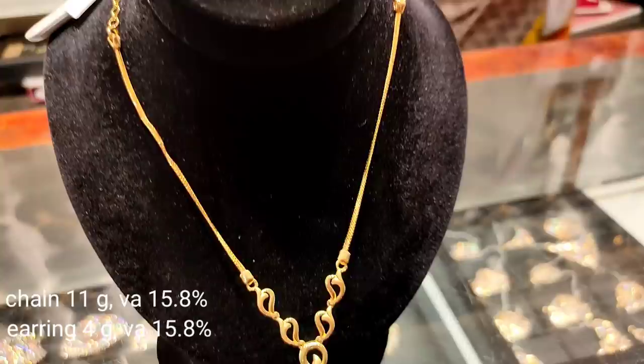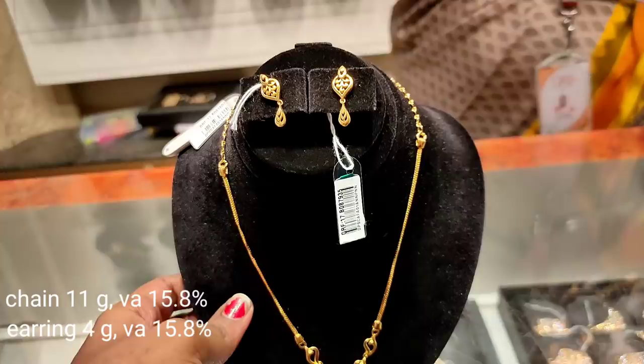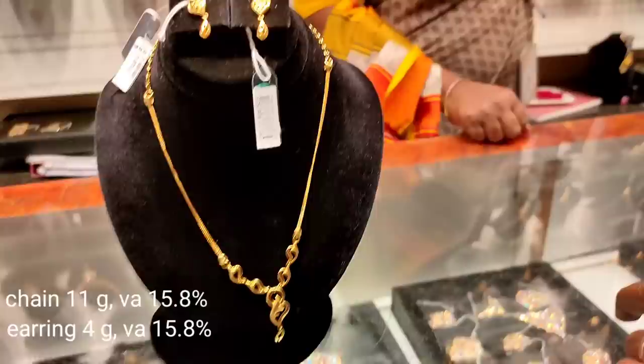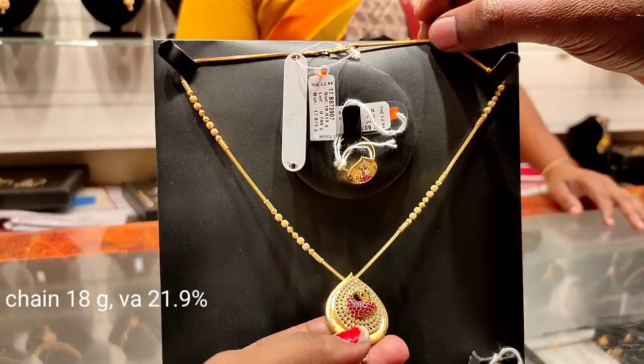This model is 4 grams for the pendant. The chain weight is 15 grams. The overall weight is 13 grams. There are stones in the bottom and drops in the bottom.